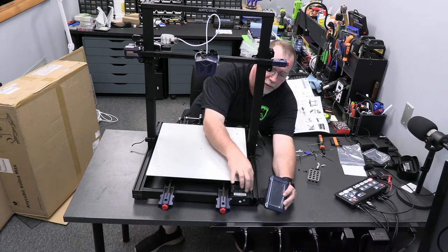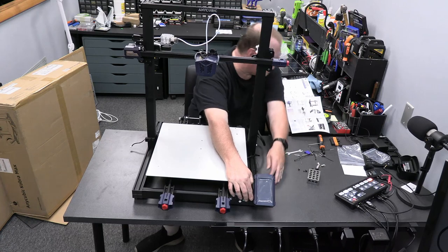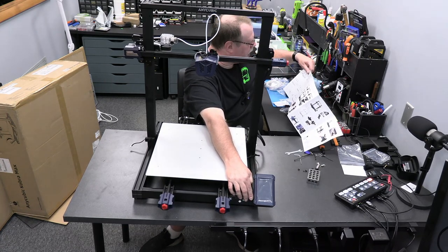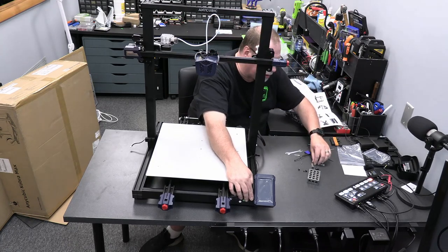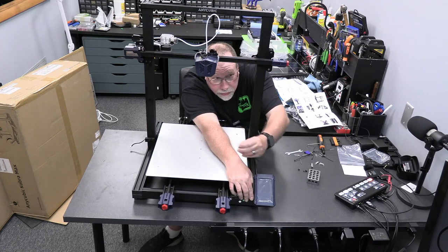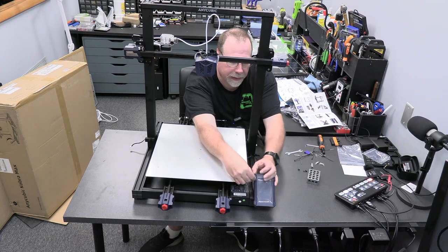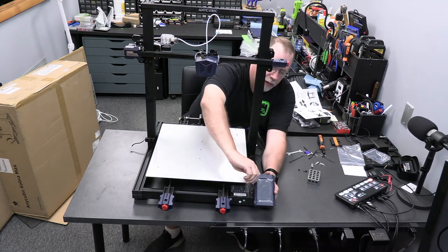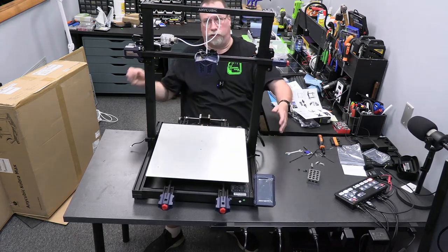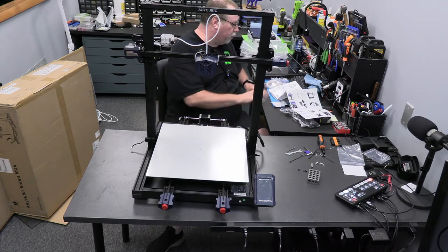We have the touch screen here. If you're looking at it this way, it's going to be on the right - there is a hole right here where the screw goes, so it slides right in. It gets held in place with one M5 by 14 screw - there's only one of them. It's going to take me a little longer because I'm filming it for you guys, but this is going to go together really easy.